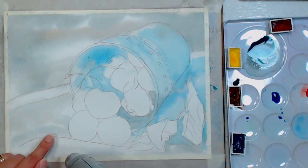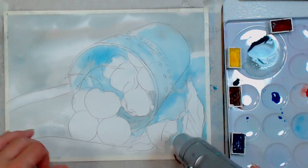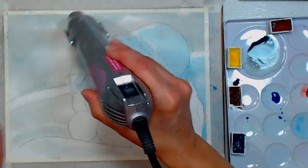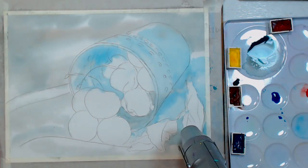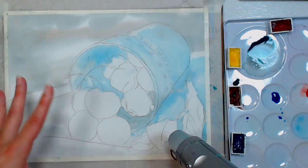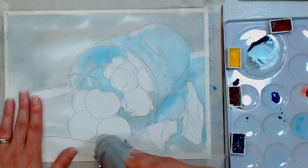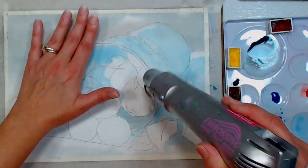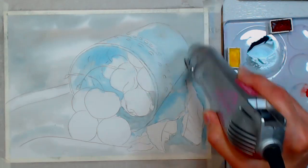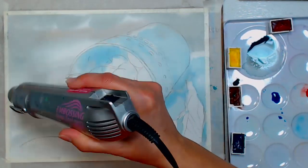There's a little eraser bit on my paper — I don't want to brush it off until the paper is dry, otherwise I might leave a fingernail mark or smudge. Hot press paper is less forgiving to scratches and fingernail marks, so baby your hot press paper a little more than you would cold press. Hot press refers to the smooth surface — think of a hot iron pressing down on your paper to make it smooth, which will make it easy to remember.